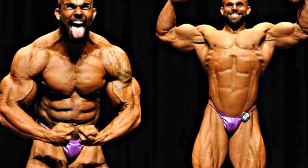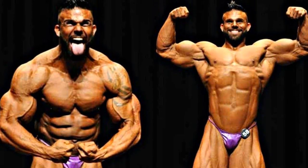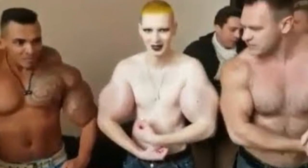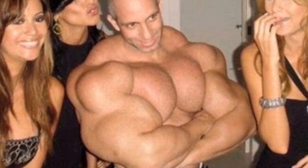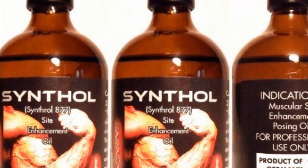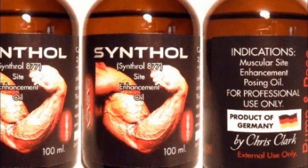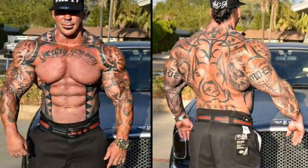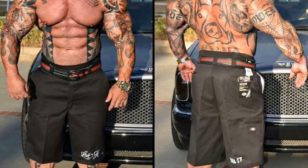Ivan here, and in this video we're going to talk about the truth about Synthol and quote-unquote Synthol freaks in the bodybuilding and fitness industry. Let's begin by asking you a question: do you even know what Synthol is? If you think that's what Rich Piana had in his arms, shoulders, chest, forearms, traps, and probably calves too — pretty much his whole body — well, you are wrong.